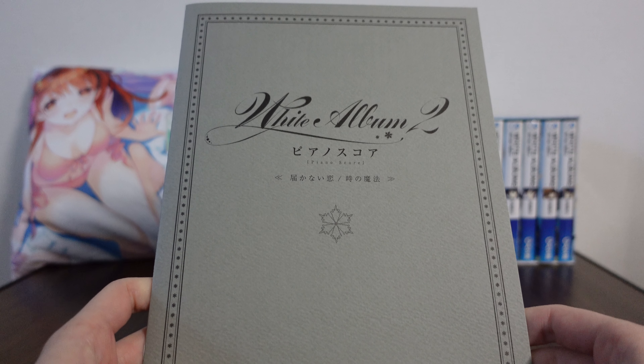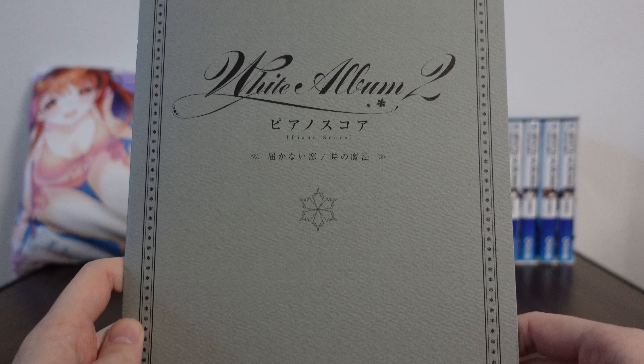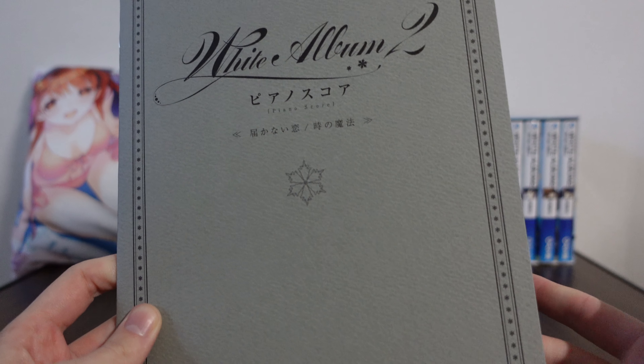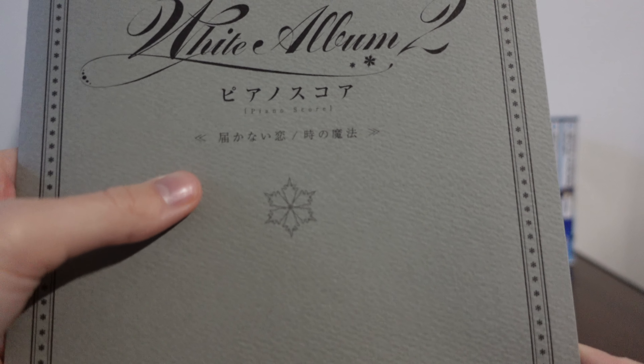It's a really, really cool extra, especially considering piano is such an important part of White Album 2 — especially for Kazusa. So this is a piano score, and it shows you how to play two of the songs from White Album 2.